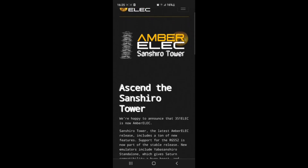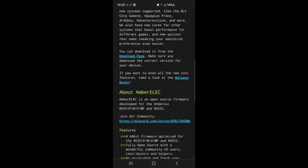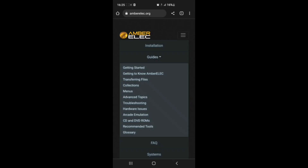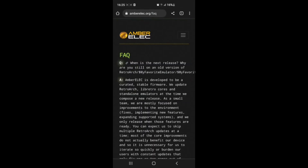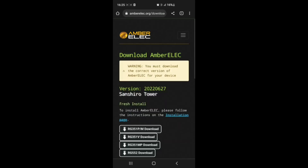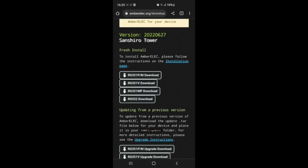What you want to do next is Google AmberELEC and it'll take you to this website. It's got detailed guides, FAQs, everything you need to know — it's really, really good. You go on to the download section and pick which Anbernic model you actually have.